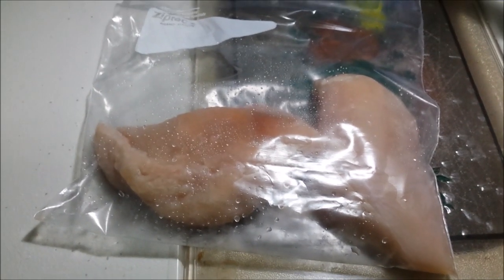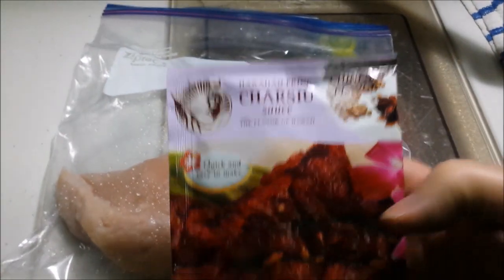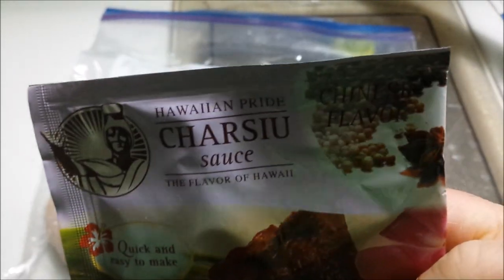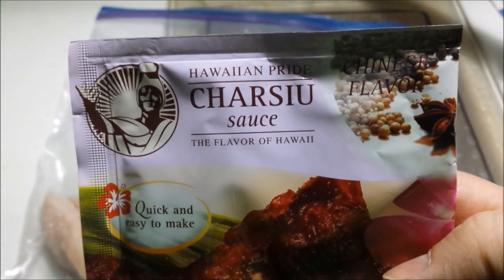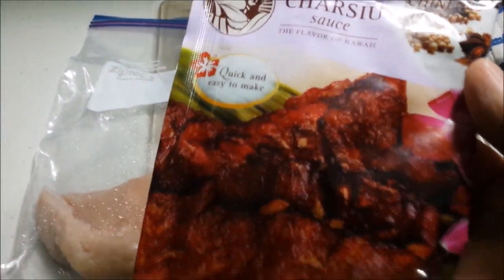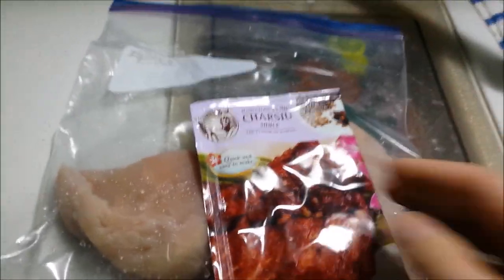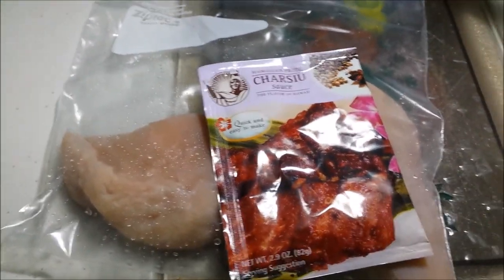Those are two chicken breasts, and they're actually organic. This is Hawaiian pride churrusu sauce that's supposed to be good on chicken or pork. So a little bag of this mixed stuff I picked up somewhere — someone open it up and put it in there. We're gonna squeeze it out of this package into the ziploc bag.